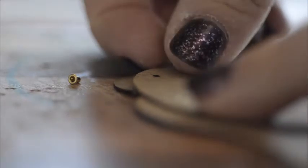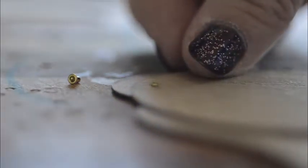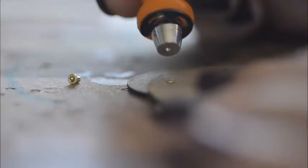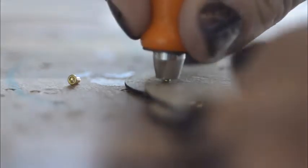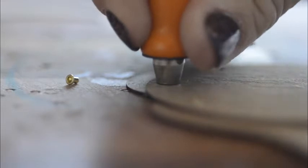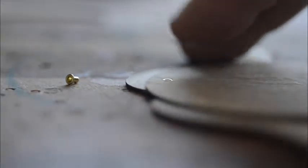Put your front piece on first and your back piece on second. Then put the nub of your eyelet setter in the hole of the eyelet. Pull straight up and THWACK! There you go — it's just that easy.